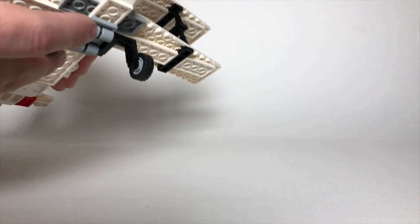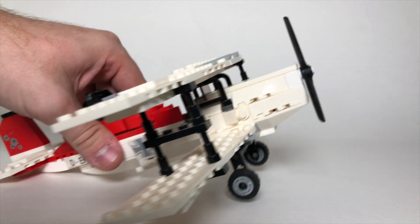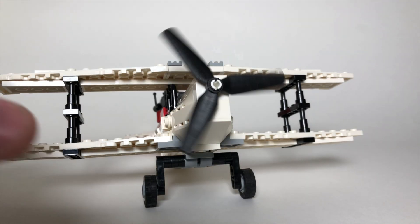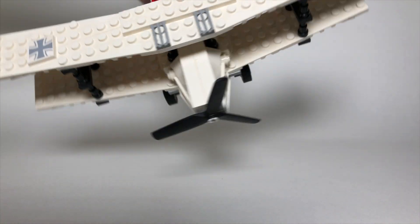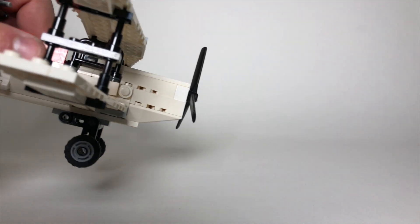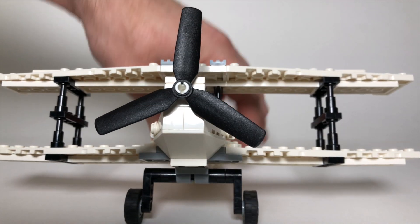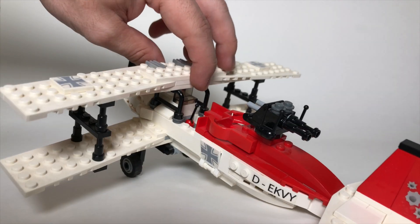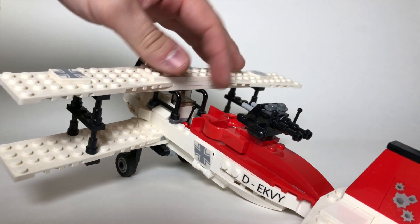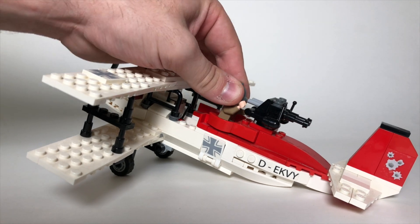There are landing gears on the bottom — they don't fold up, they just sit as-is, but the wheels do roll. It kind of makes the plane tilt back whenever you're not flying it. There's a propeller up front that actually moves and works. The plane wings are completely symmetrical, which looks really good, and they're built up with telescope pieces — four telescope pieces on each side — giving it a really nice vintage plane look.